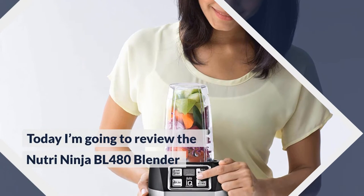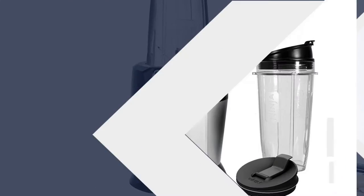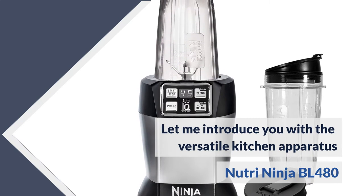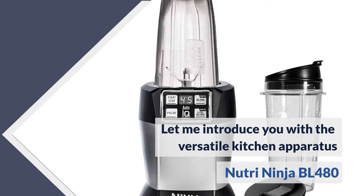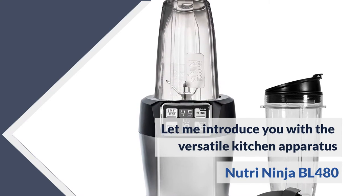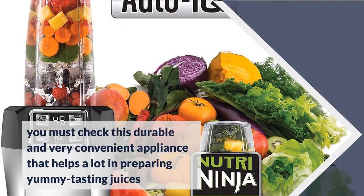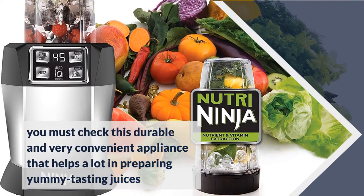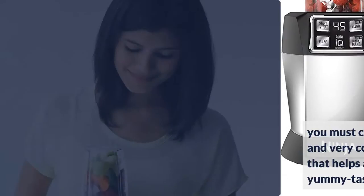Today I am going to review the Nutri Ninja BL480 Blender. Let me introduce you to this versatile kitchen appliance. If you are about to purchase a new blender machine, you must check this durable and very convenient appliance that helps a lot in preparing great-tasting juices.